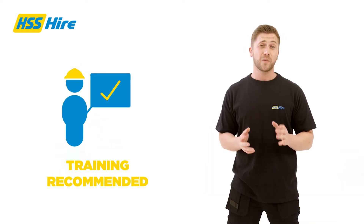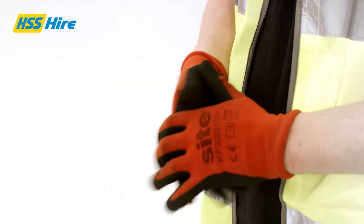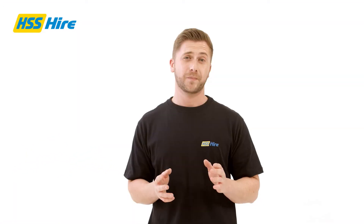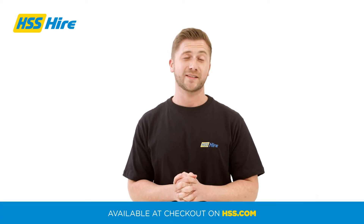We recommend training and PPE when operating any of our breakers. Your PPE should include gloves, goggles, safety boots, hard hats, ear defenders and a respiratory mask. You should also use an RCD breaker. The RCD and the PPE required are available at checkout on HSS.com.